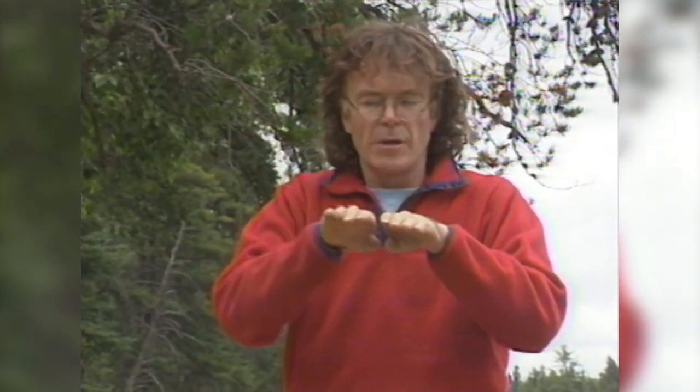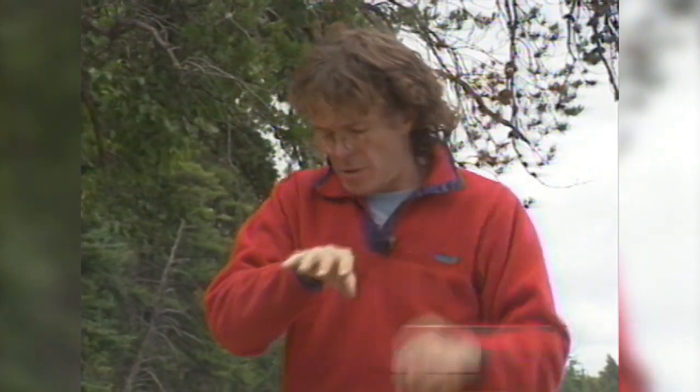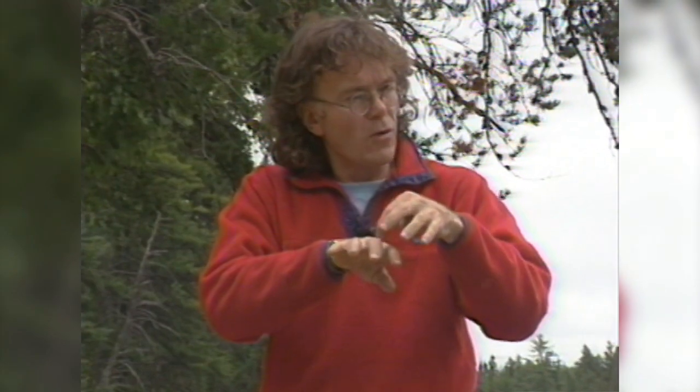The first thousand miles is in the winter and the ice is frozen, so we're traveling with dogs. Then in June the ice starts breaking, we'll fly the dogs out and go with a canoe that has runners — so you're able to pull over the ice and then paddle over the water.